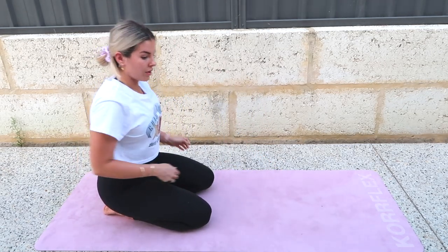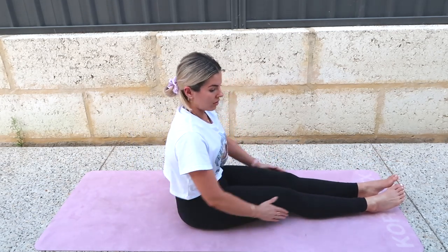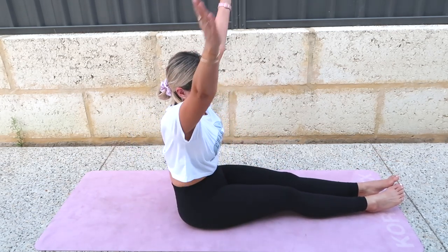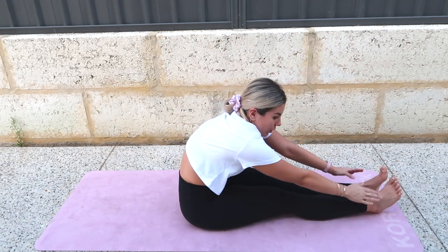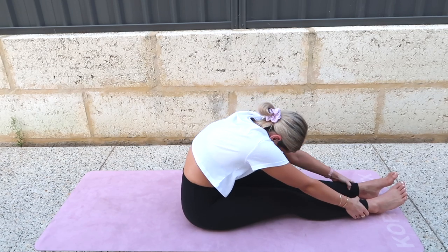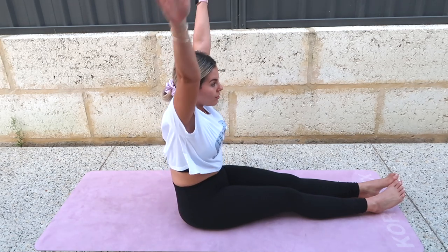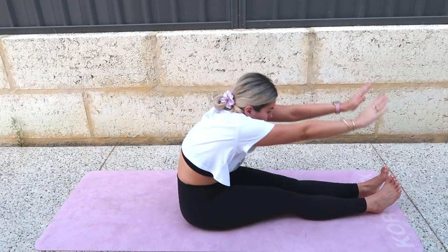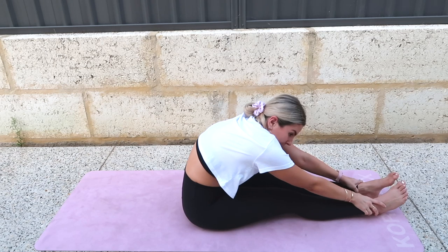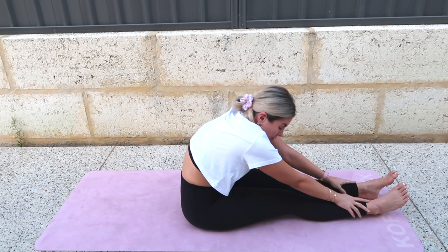Restack your spine. Bring your legs around in front of you — legs together, nice and tall. Inhale, arms sweep to the sides. Exhale, reach — find a stretch. Restack your spine, arms out to the sides. Exhale and hold this one. And then restack.